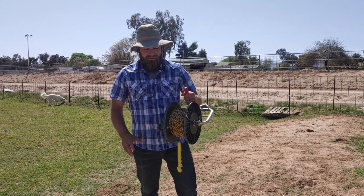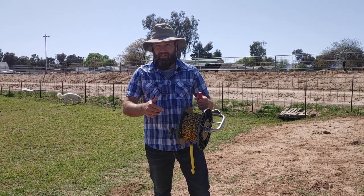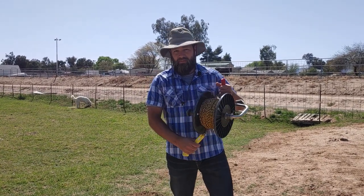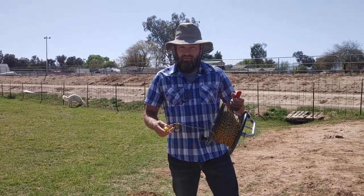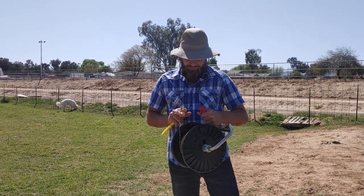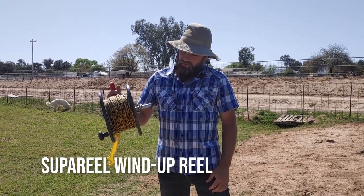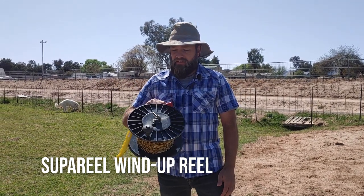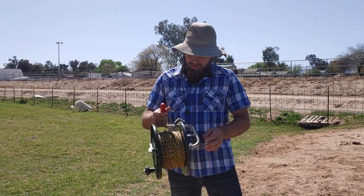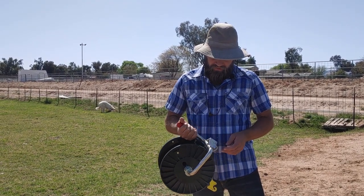Hello folks, welcome to Saving Miller. Today I wanted to talk about something really important if you're going to do rotational grazing, especially with cows. The easiest way to control cattle and where they go is with electric fence, like this poly wire. We have a fence reel here — this is the first one I purchased, from Premier One Fencing. They have a lot of different options and this is one of the cheaper ones. I thought I don't need anything fancy, I'll go with something basic.